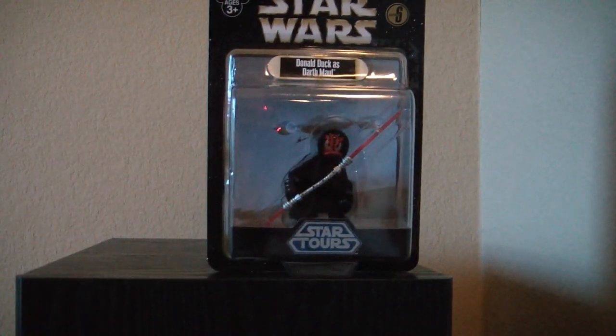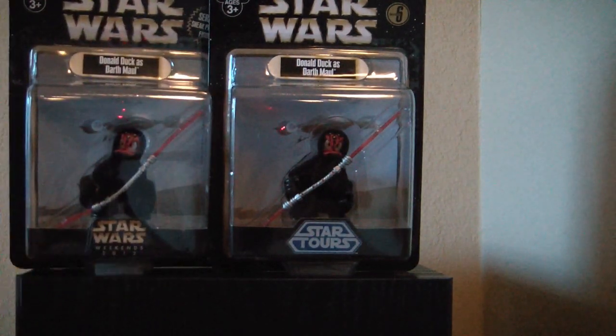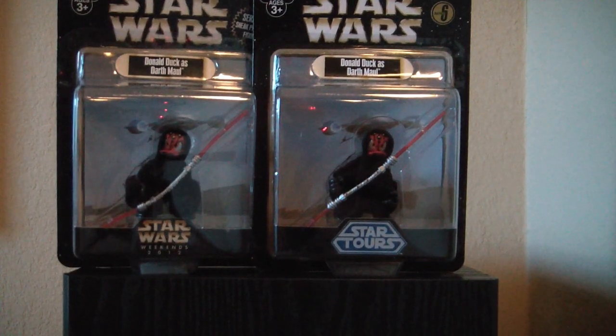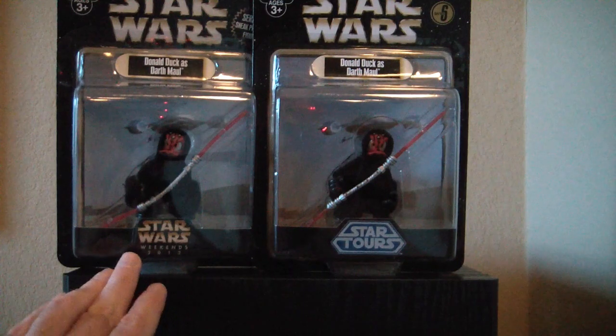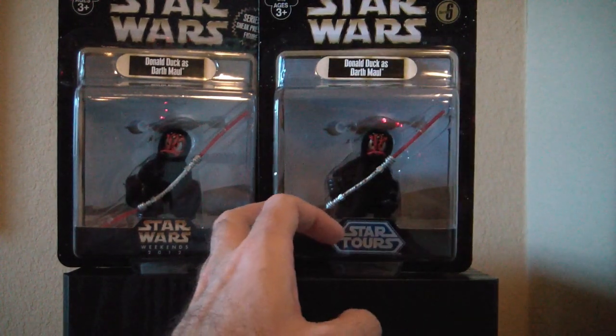The other thing is, this figure in particular — there was an alternate version that was sold at Disney's Star Wars Weekends in 2012. You can see there are a few differences in the packaging. Sometimes you get caught up and don't realize things, like if you're in the park and you see these two figures. I wanted to highlight the differences because you don't get the Build-A-Figure piece with this version. Just try to keep this in mind if you're at a park or at a show and see these two — just be aware they are different.